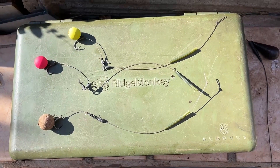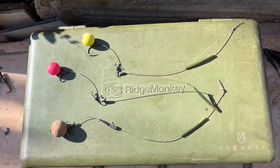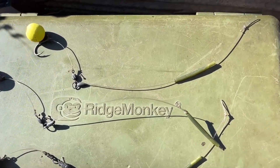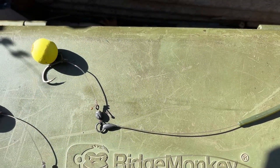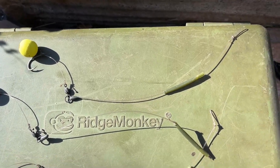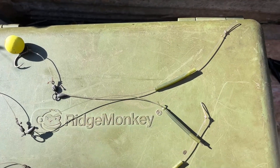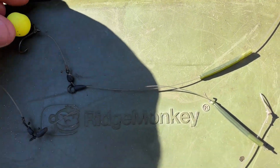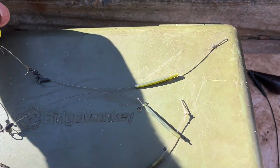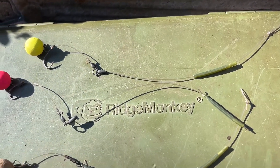Hi guys, join me back at home after the session. I just thought I should do a video to show you an example of the rigs I'm using. This is what you'd call a hinge stuff or stuff hinge rig. The reason it's called that is because you use two sections of stiff fluorocarbon material, and if I lift the rig you can see it sort of hinges — that's why there's the word hinge in the name.